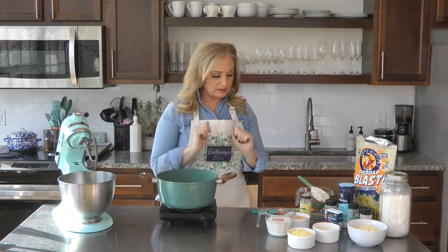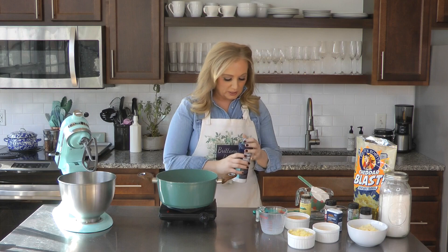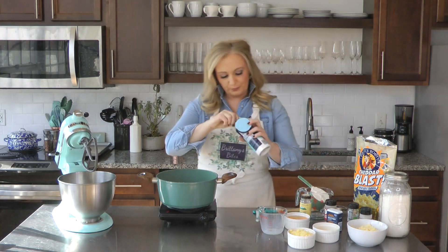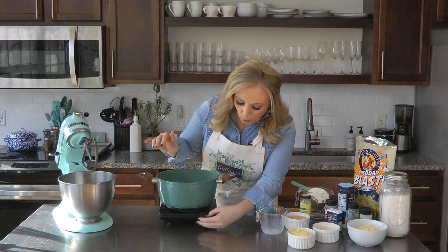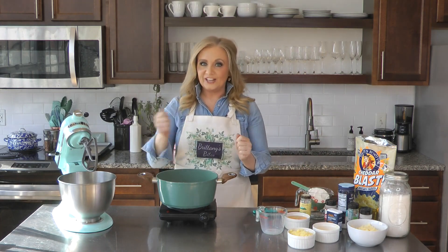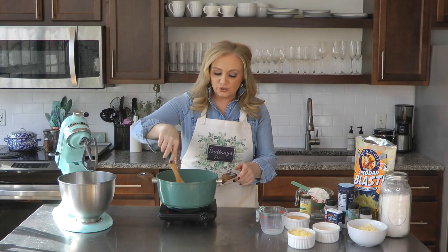We have our butter in here, now here's the one cup of milk. I'm also going to add about a half teaspoon of salt for seasoning. We're going to bring that to a boil, then immediately add the one cup of flour all at once. It will quickly start making a dough and pull away from the sides — using a wooden spoon is best here.